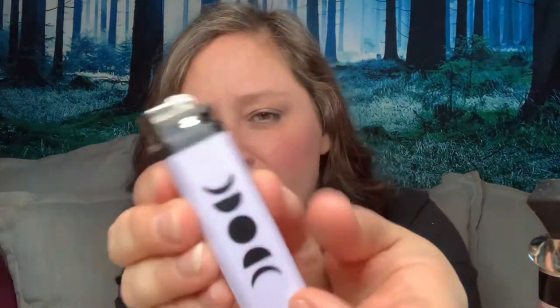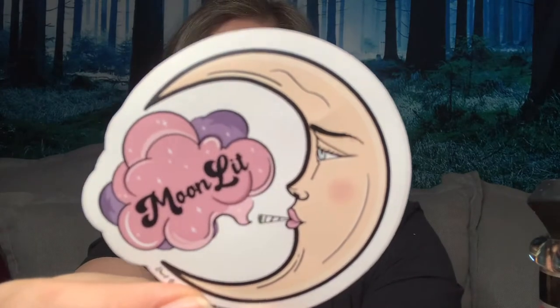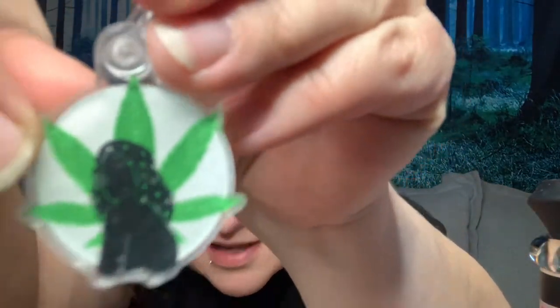Next, we have a little moon phase lighter. And then we have our moonlit sticker, which is just absolutely adorable. I love the moon and anything celestial — just love the sky at night, during the day. And then the next thing we have is a little keychain and a smell-proof bag. It's not just a keychain — it's a roach clip, and it's shaped like a girl. How cute! I'm going to have to put that right on my keychain. Maybe not — my keychains end up getting broke.